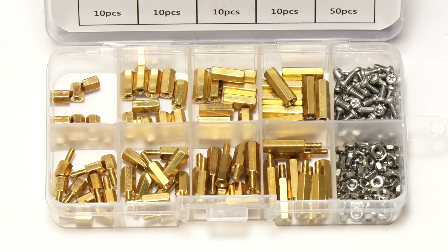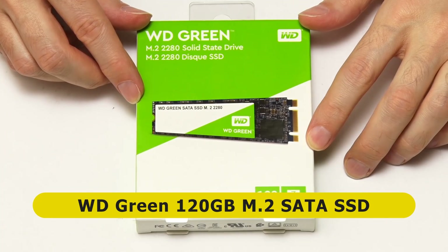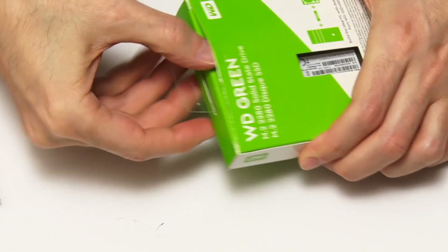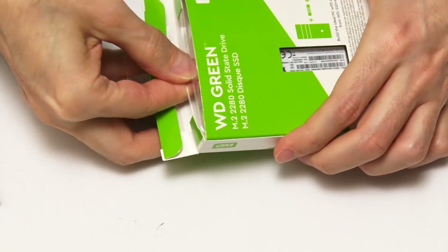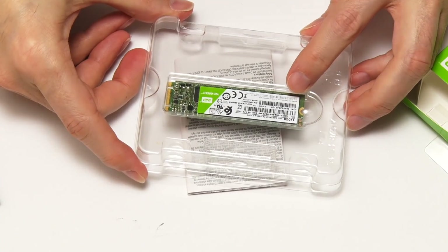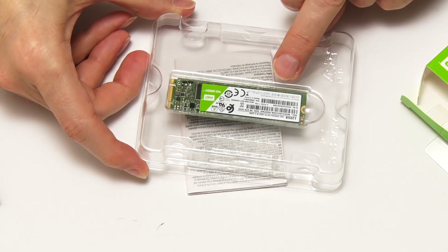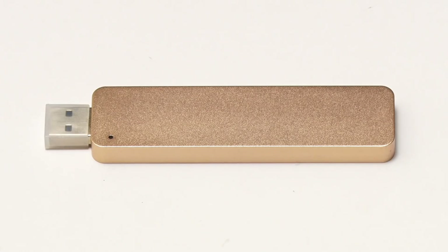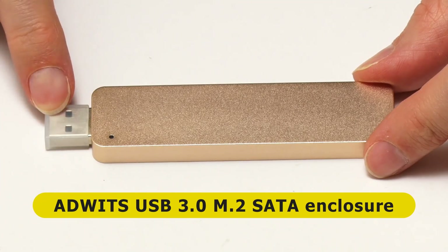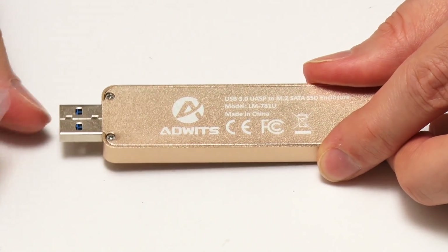I also bought a WD Green 120GB M.2 SATA SSD. And there we can see our M.2 SATA SSD. The solution for connecting it to a Raspberry Pi is going to be this — an external housing for an M.2 SATA drive with an adapter coming through to a USB 3 connector. So our drive will go inside here and that'll plug into the Raspberry Pi.